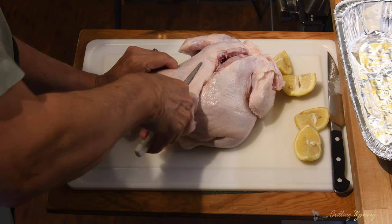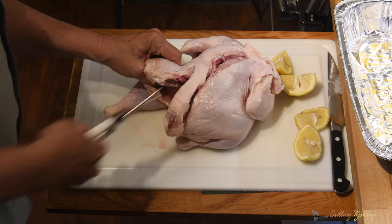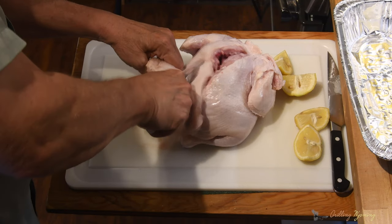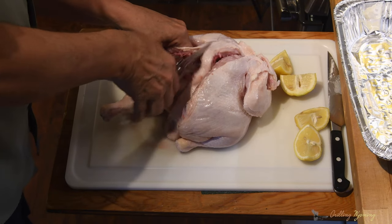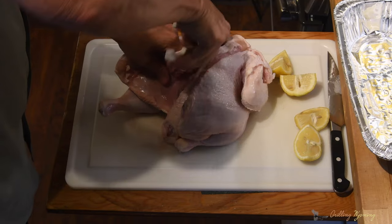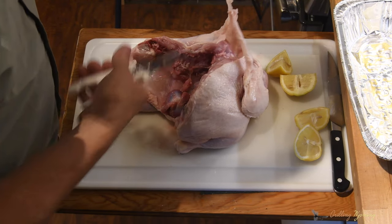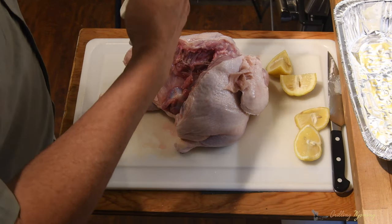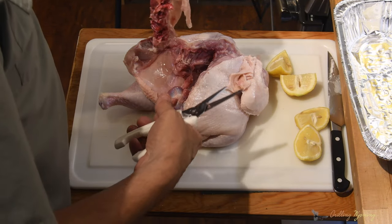So we can flatten this bad boy out, like that. This chicken is still just a little frozen, but that's okay — that helps cut. This piece right here can either be used for broth or it can be thrown away. I think we're going to throw it away tonight.